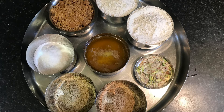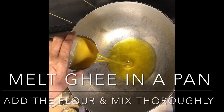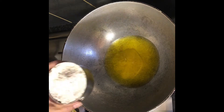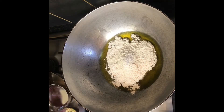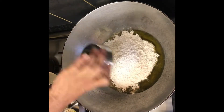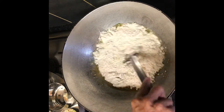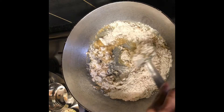Have all your ingredients ready. Mix the flour and the ghee until well combined.